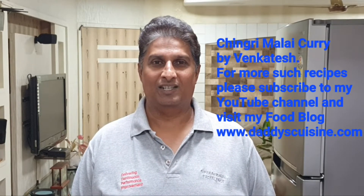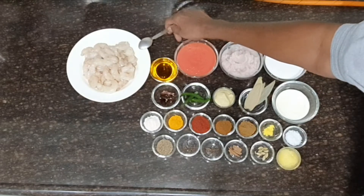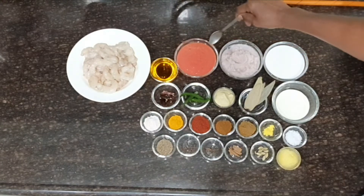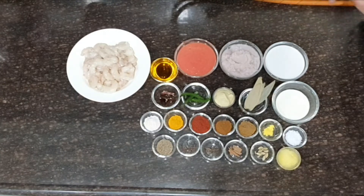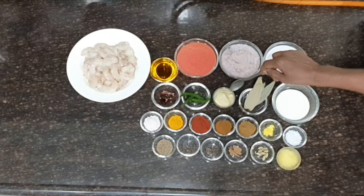Let us look at the ingredients for Chingri Malai Curry. This is 700 grams of Chingri or prawns, shell removed and deveined, cleaned under running water. 5 tablespoons of mustard oil, 2 medium-sized tomato puree, 2 medium-sized onion puree, 1 cup of fresh coconut milk, half cup of fresh cream or malai, 4 small-sized bay leaves, 2 tablespoons of ginger and garlic paste taken in equal quantity.